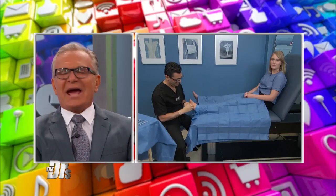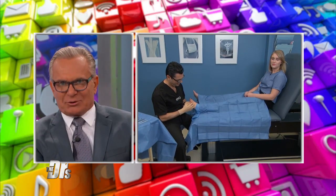All right, our next question actually comes from one of our very own associate producers, Olivia, who is back in the procedure room with podiatrist Dr. Ali Sadre.